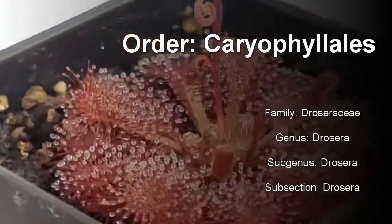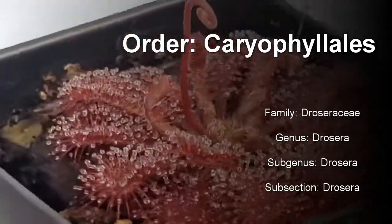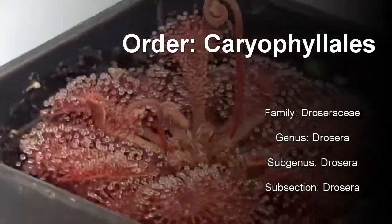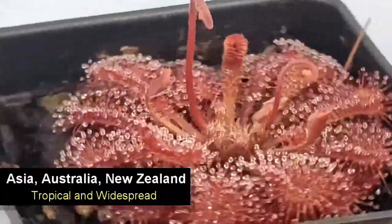Drosera spatulata belongs to the order Caryophyllales, family Droseraceae, genus Drosera, subgenus Drosera, subsection Drosera. I know — incredibly original.